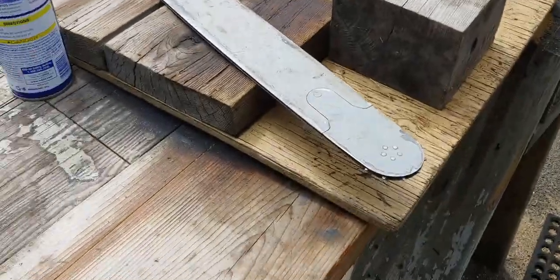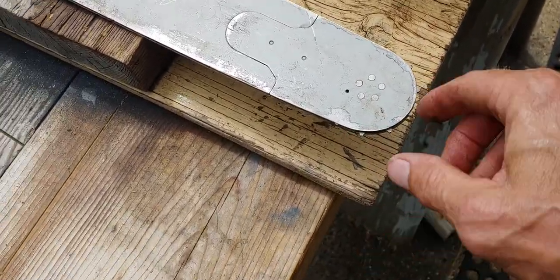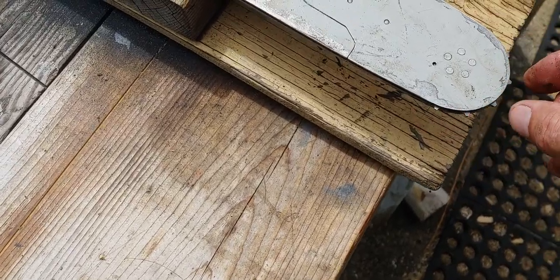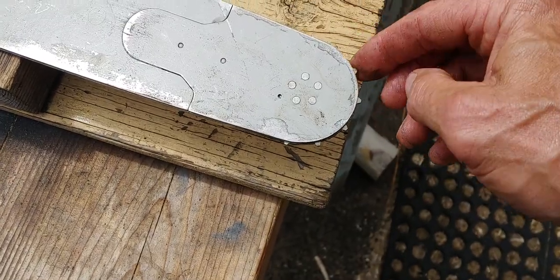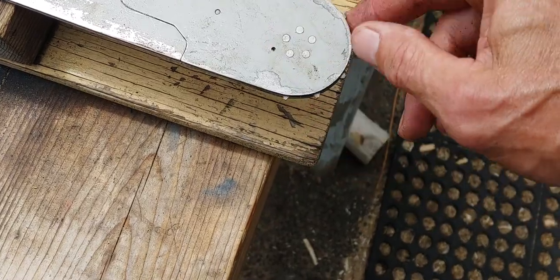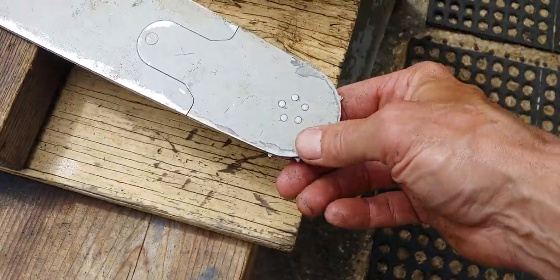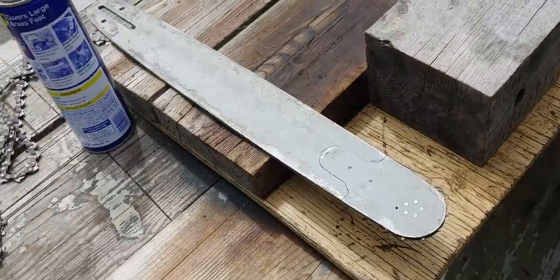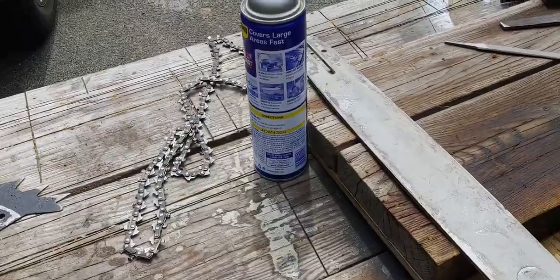After I'm done I'll throw some grease in the sprocket. Usually whenever I have a bar off I'll grease it — I don't use the gun, I'll just pack it by hand, just like how I was taught to pack a bearing when I was a kid. You just pack it, spin it, pack it, spin it, pack the outside. More than enough. I'm going to get it all set up and start square filing that nasty chain — just wanted to show you what's going on, hope you guys have a great day.